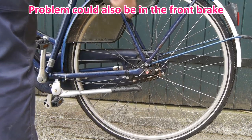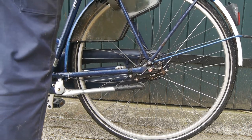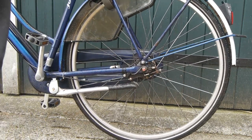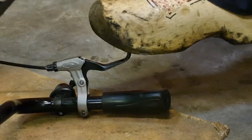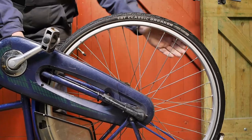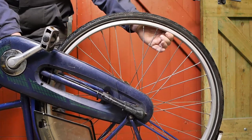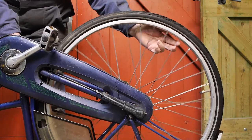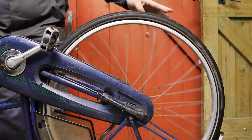I want to take this drum brake out because I found a replacement. Let's take the bicycle indoors because I think we might be getting some rain, and the wind is picking up. I'm standing with my right foot on the brake lever - see how easy I can move the wheel. That oil did help with the noise, but there's not a lot of stopping power left. So I will have to take out the wheel.